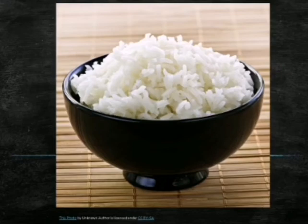It is tasteless and white in colour. The sample turns blue-black, which confirms the presence of starch in rice.